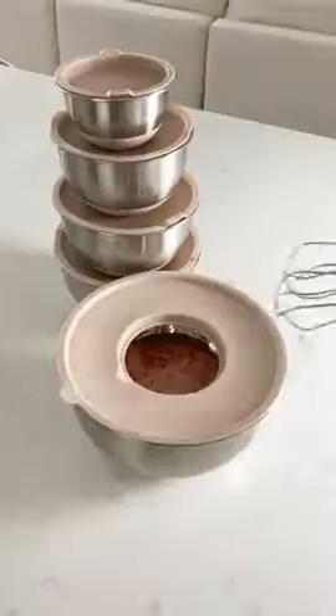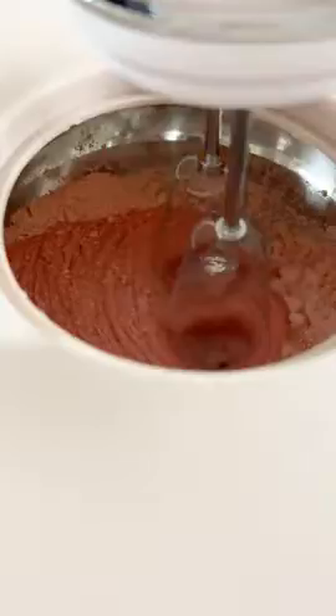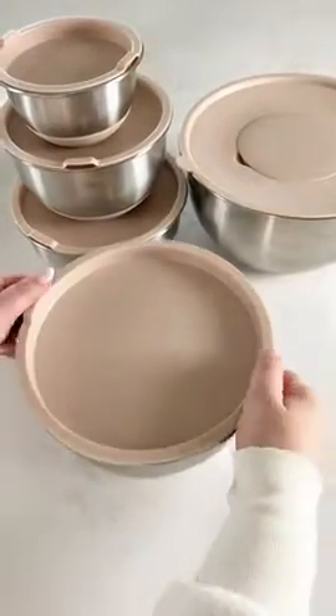You can also use the bowl as a mess-free way to use your hand mixer. The mixer fits perfectly in the center and prevents any sort of splatter. The bowls have non-slip bottoms, seal air tight, and even have measurements on the inside.